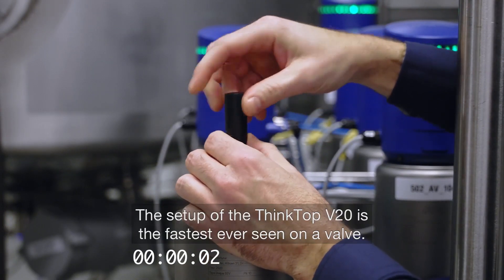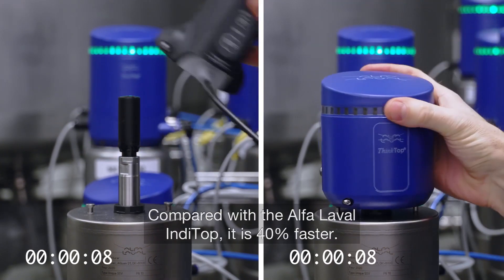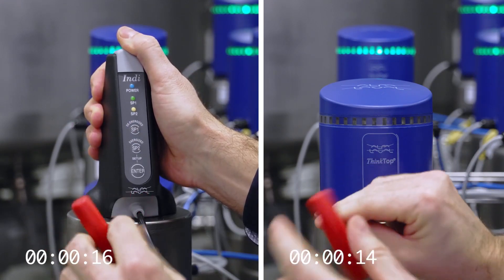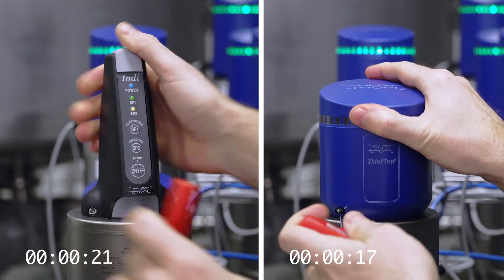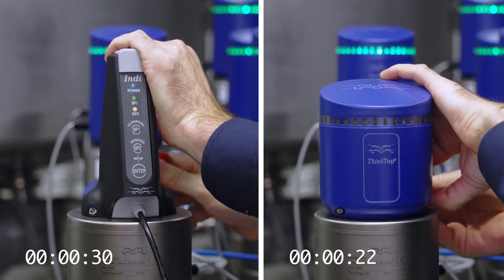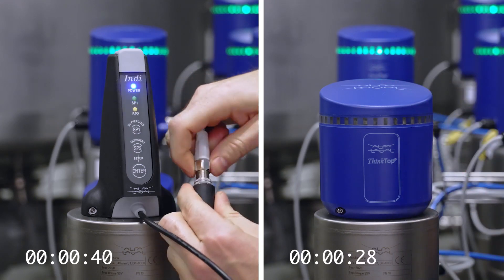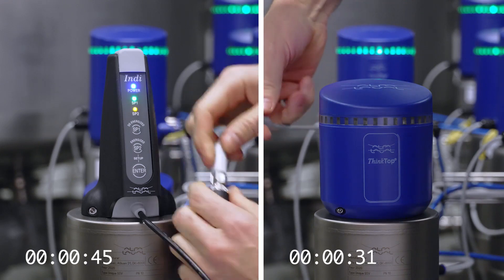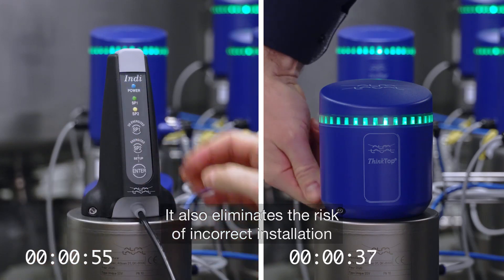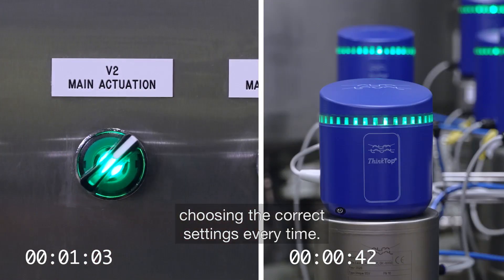The setup of the ThinkTop V20 is the fastest ever seen on a valve. Compared with the Alfa Laval Indytop, it's 40% faster. It also eliminates the risk of incorrect installation as it does all the thinking for you, choosing the correct settings every time.